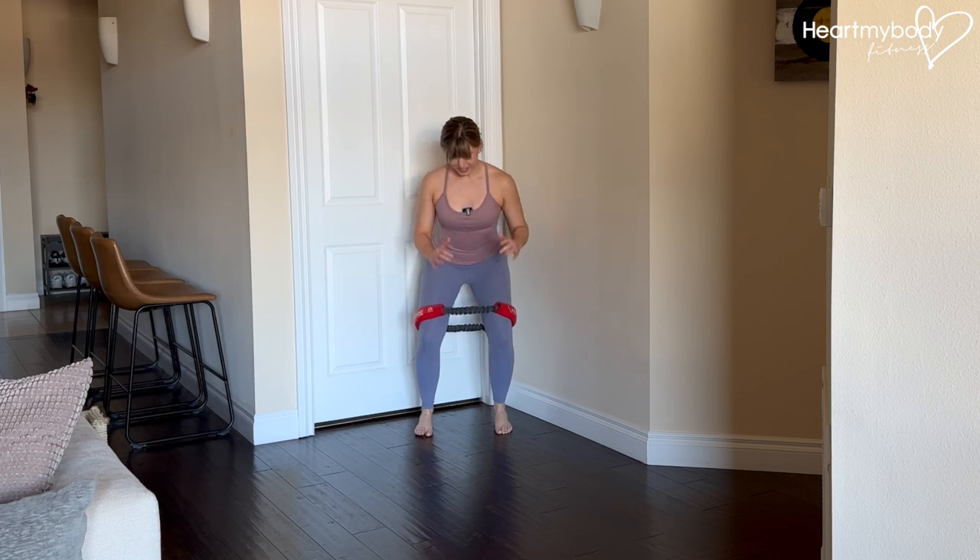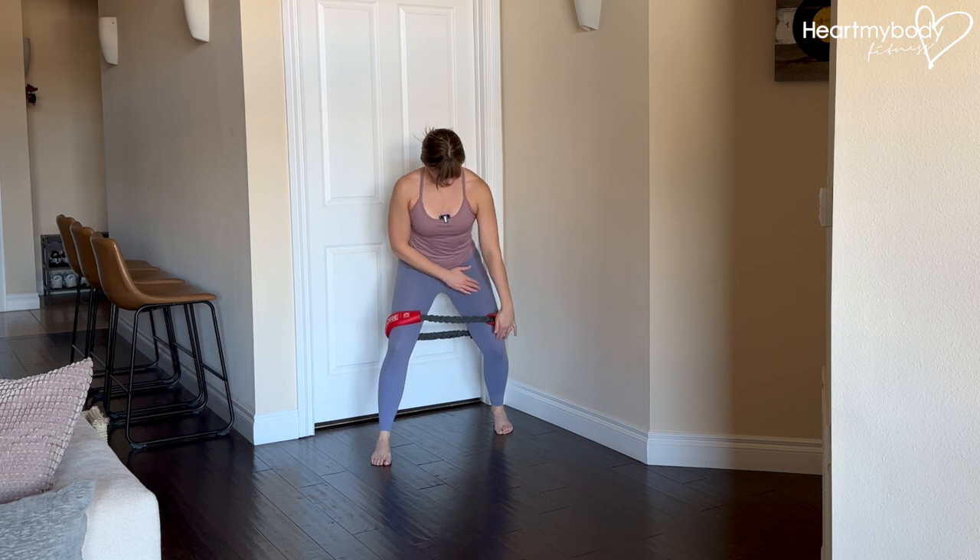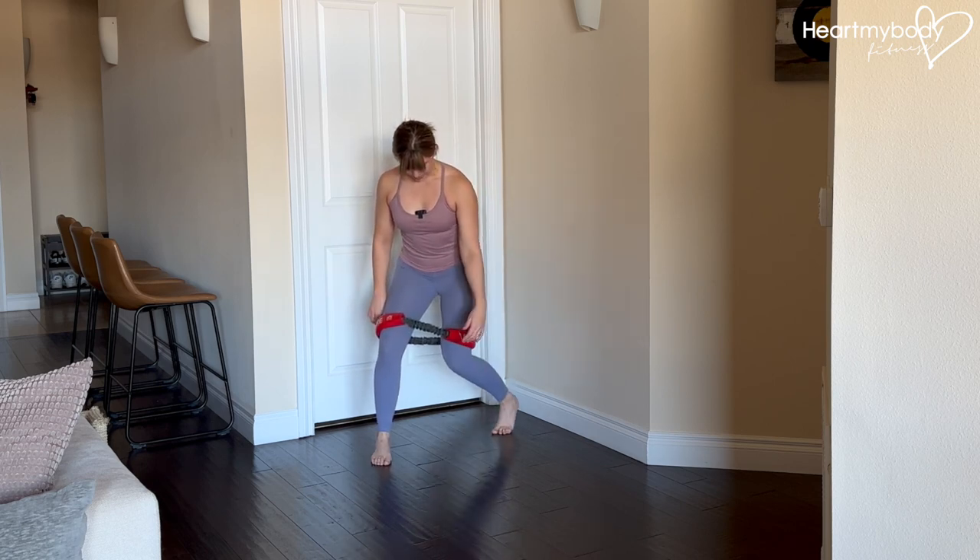From here, step one foot forward and out at a diagonal, maintaining this tension and do not let your knee on your trailing leg cave in.